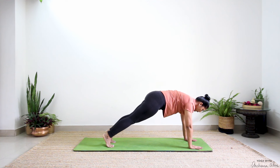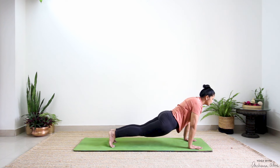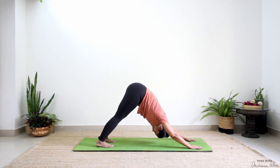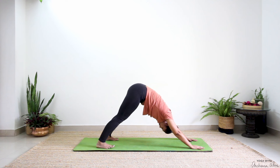Drop your thighs in the direction of the mat, gaze up — upward dog. Press with your head, pull the navel, push your seat back, down dog. Bring your legs wide. Inhale. Exhale. Pressing through all four corners of your feet, press your fingertips and your palms.